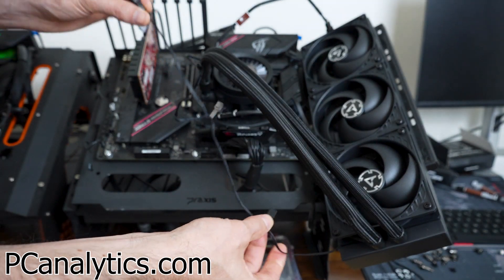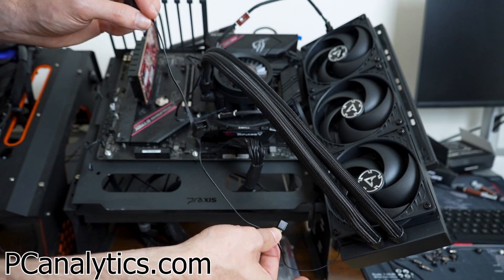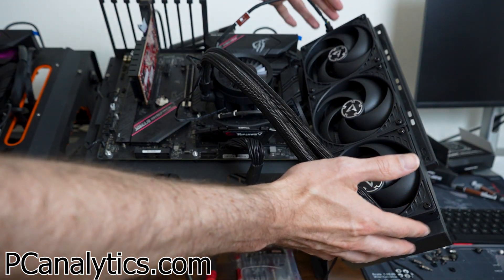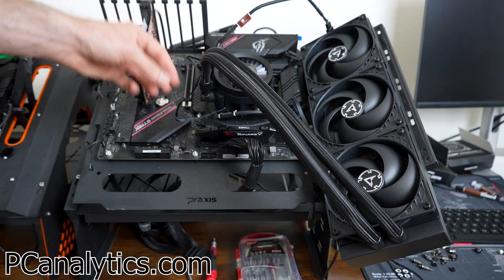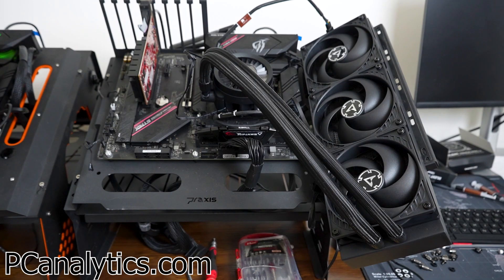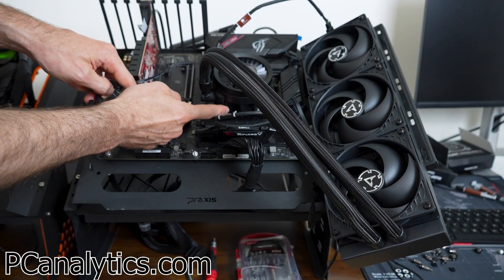I personally like to have control over all three fans for my testing, so that's why I've taken it apart. But you don't have to worry about daisy-chaining or installing the fans on this AIO at all. Once installed onto the bracket and secured, you then want to prep the AIO pump. The AIO pump has a single pump connector and also a multi-pump connector, and it connects to the AIO pump through this connection.